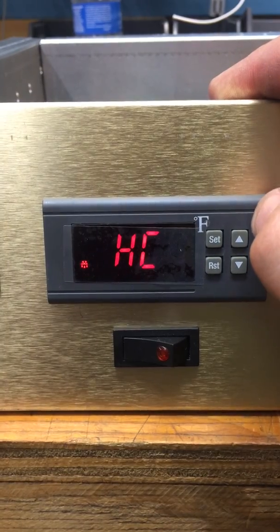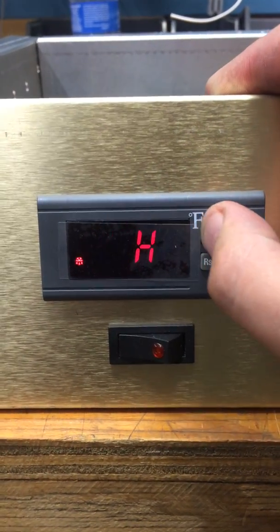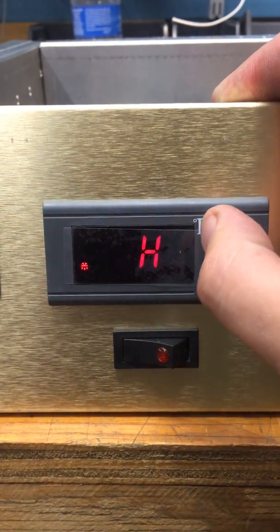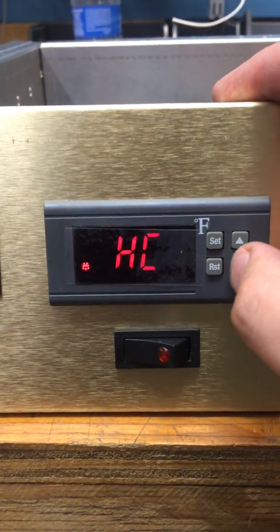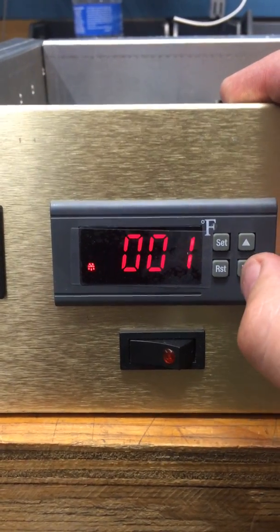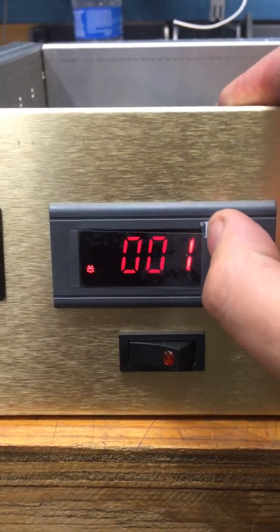It'll turn to H and C. Press SET and then scroll up or down until it says H, and then press SET. Press the down arrow. Press SET. Change this to 001. Press SET.